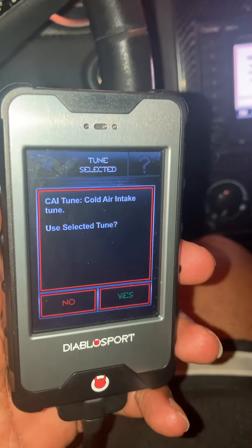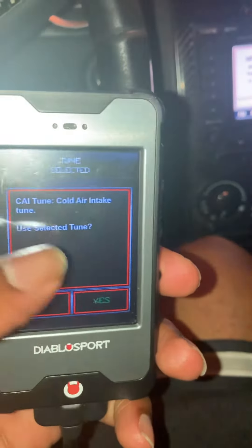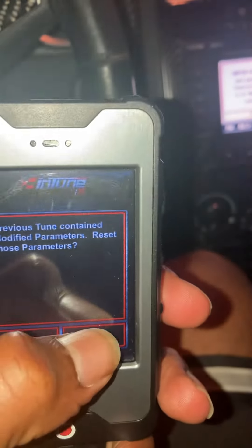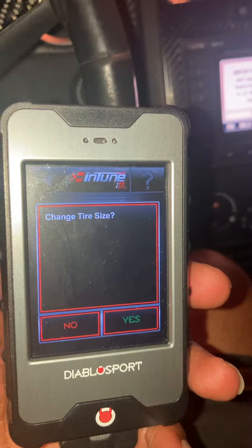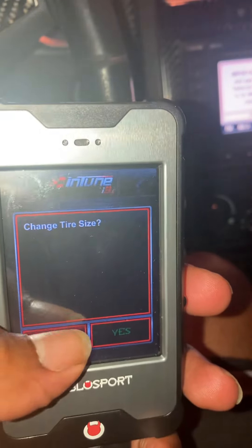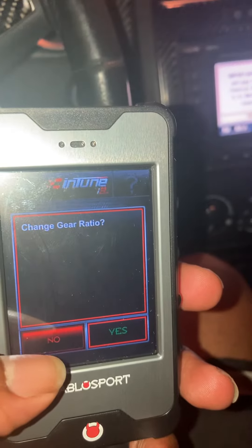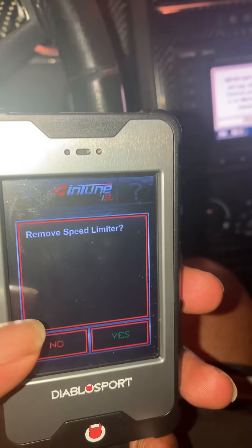Select the CAI (cold air intake) tune. It says previous tune contains modified parameters — reset those parameters, yes. Change tire size, no. Gear ratio, no. Remove speed limiter.